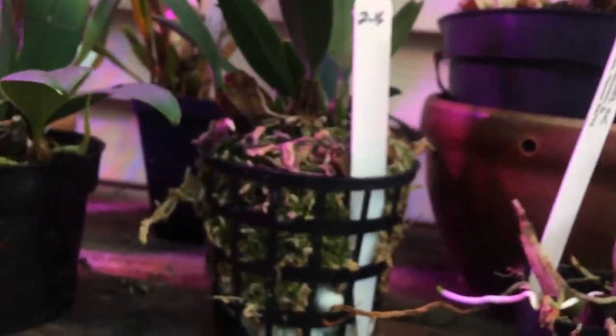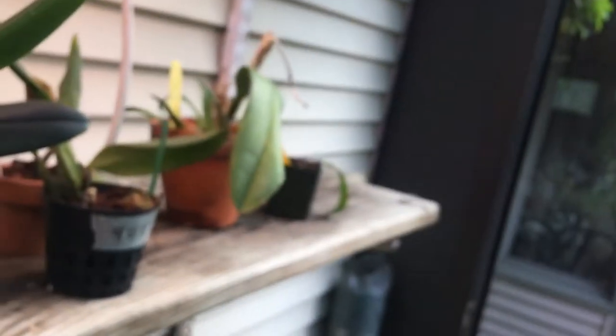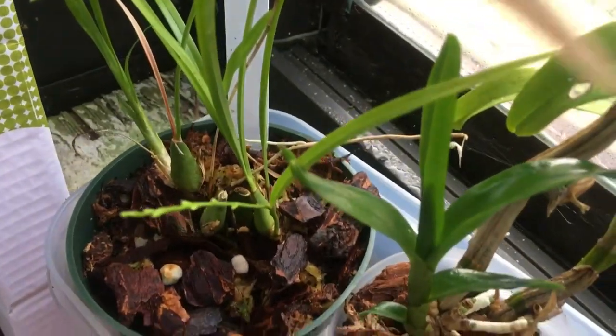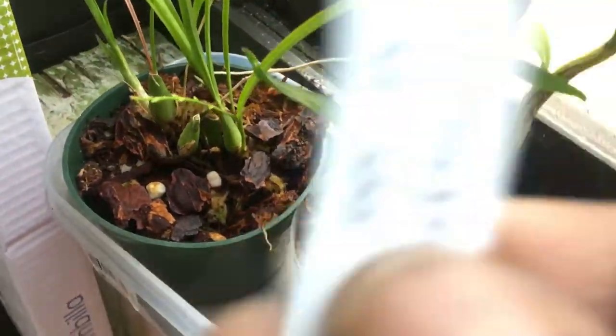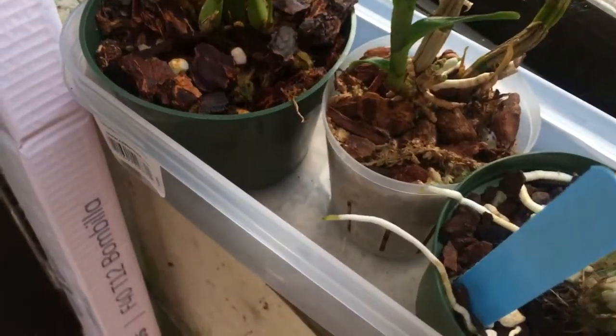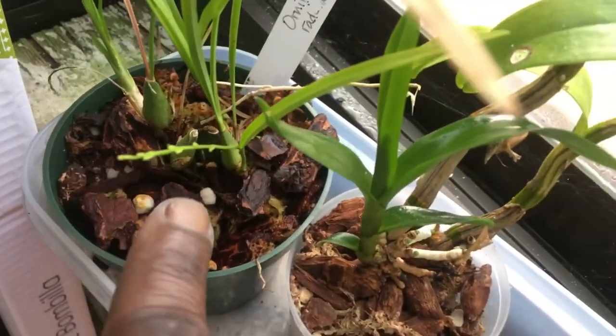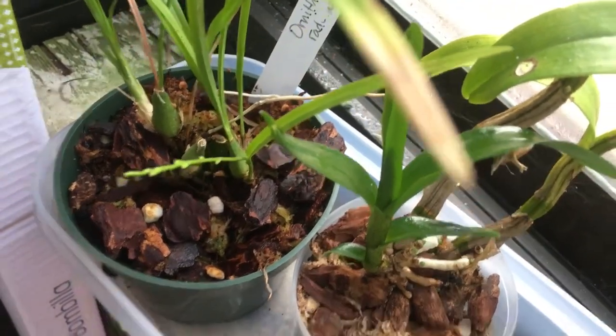I did forget to show something out there, so I am going to attach a short little video of a couple things I forgot. Over here, this has got a flower spike on it — this is Ornithoflora radicans, another little miniature. It did have one that aborted last week but this one is looking strong.